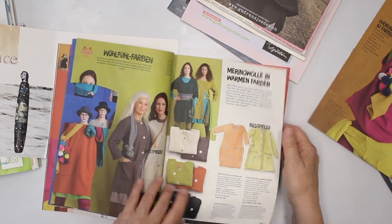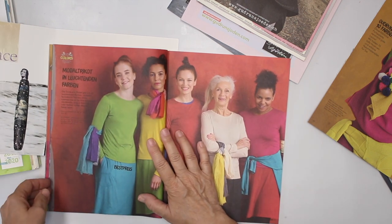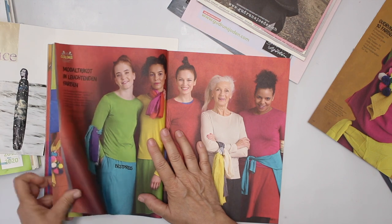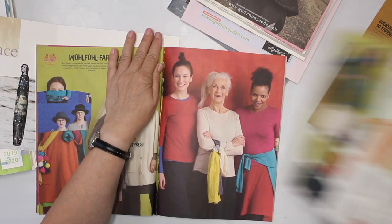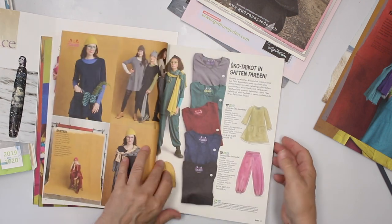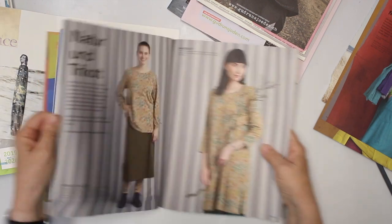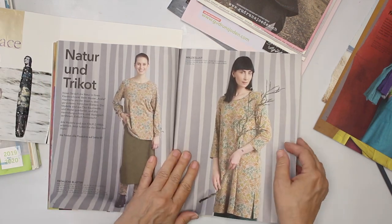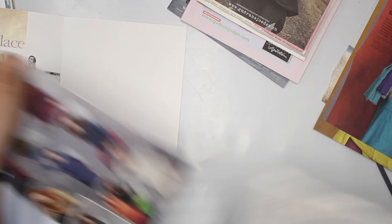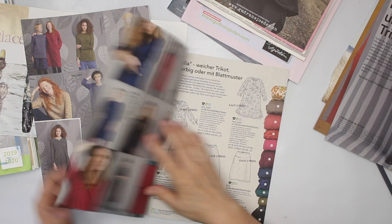I want to cut out shapes and rearrange them and see what I come up with. I'm going to go for this area. And I'm also going to use the pattern forks — I think those would be fun too. So I'm going to look for more magazine pages and then I will be back.